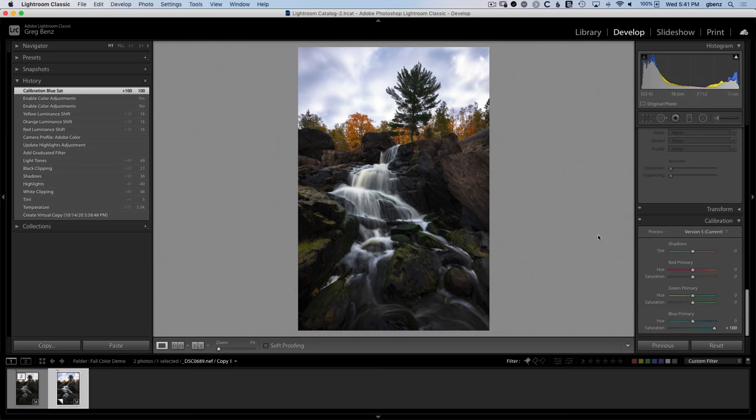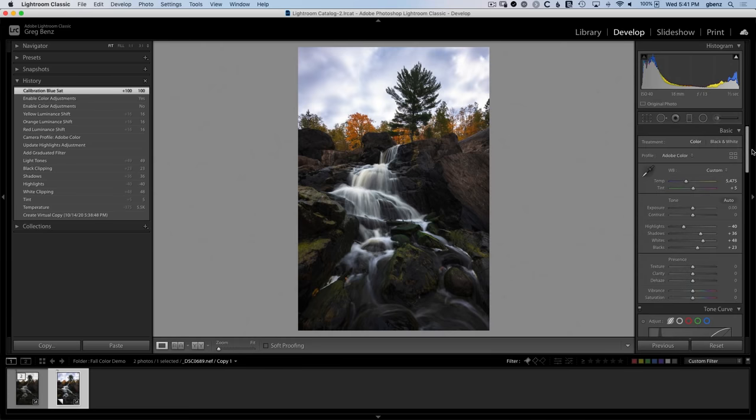That's looking pretty good. Just considering overall, maybe bring a little bit more tint, even to like about plus seven, and I think that looks pretty good as a basis for the image. Now you could just stop here if that's what your vision is for the raw. But I think we can take things a lot further in terms of adding more pop to this tree line and this tree in particular, and then start to separate the rocks and the water. So I want to create another version of this image that's going to be more punchy in selective areas, and then we'll send them over to Photoshop and blend them together.